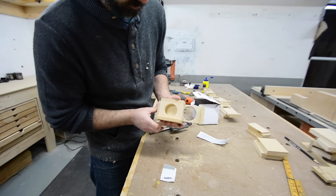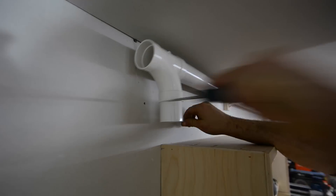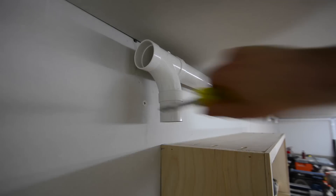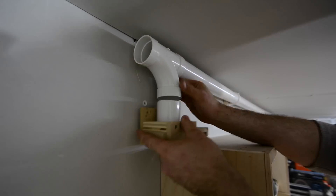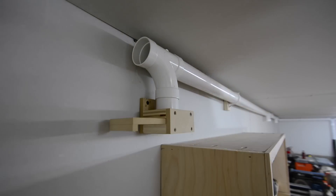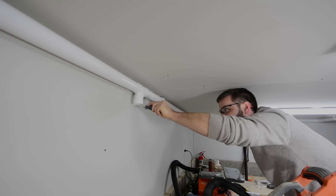To mount the blast gates, if I don't have any studs to hit I just use a couple of drywall anchors — that should be plenty strong to hold the gate in place. Then it's just a matter of going down the line and installing all four blast gates.